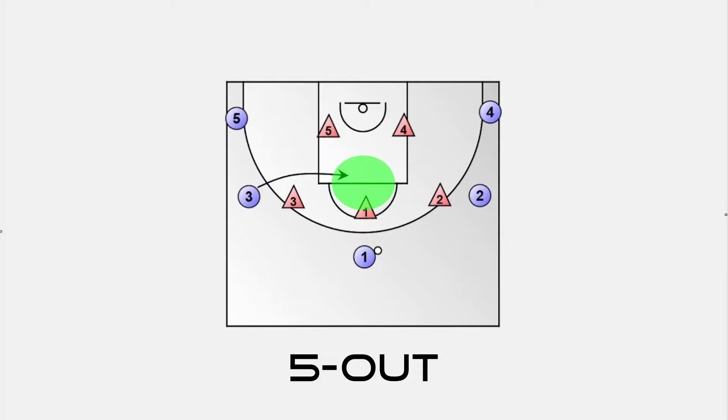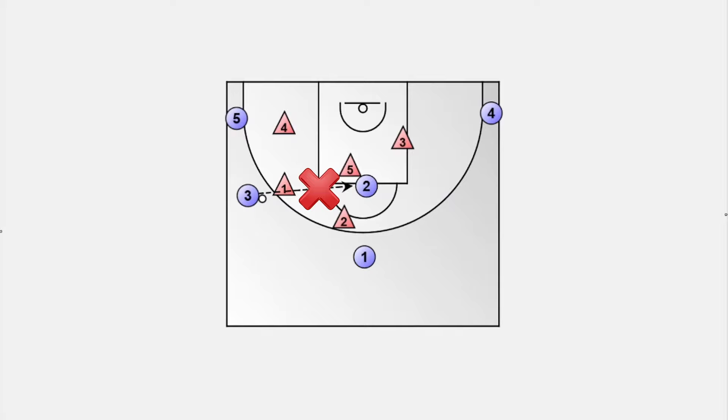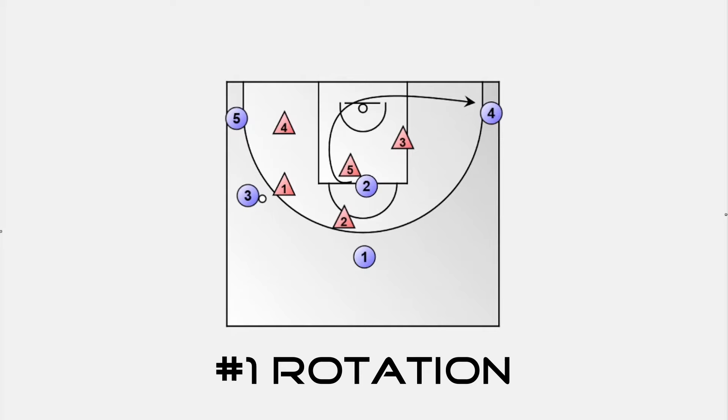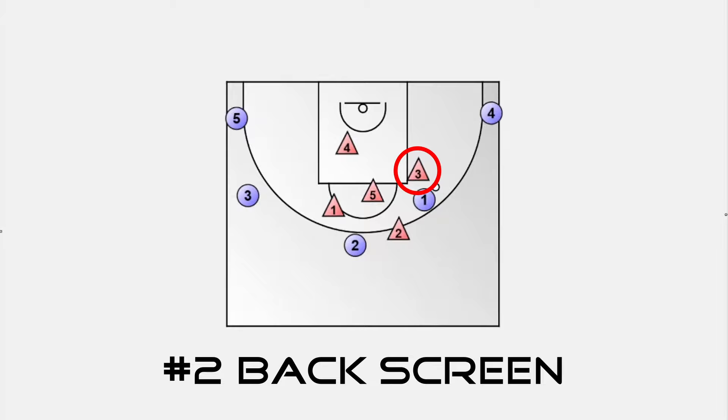Whenever the ball goes to a wing, the opposite wing flashes into the high post. If a pass is not possible, we have two great options. We can continue the offense motion by player number 2 cutting through the key to the weak side corner and letting player number 4 fill the open spot on the weak side wing. If defender number 5 sinks under the basket, we have a second chance for a flash into high post by player number 4. My favorite option is the player on high post stepping out to set a back screen for player number 1 and popping out afterwards. Player 1 goes right off the screen and gets defender number 3 to step up by attacking the hoop — 2-on-1 situation, easy bucket.